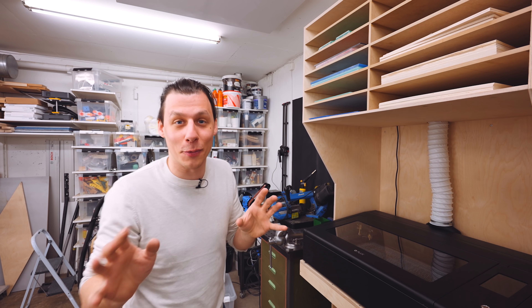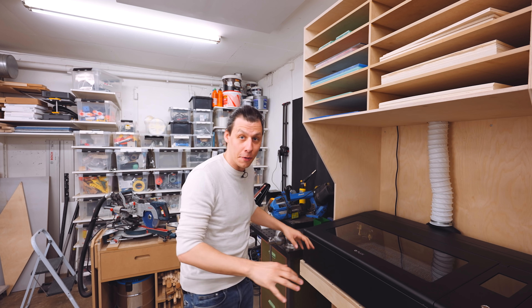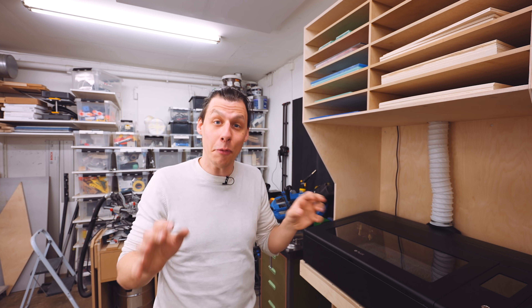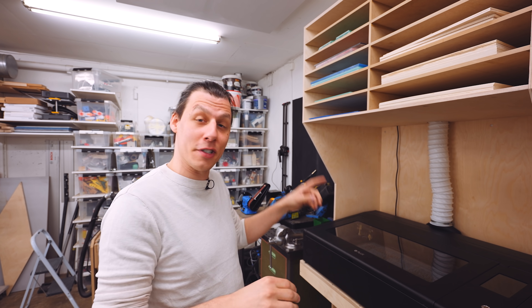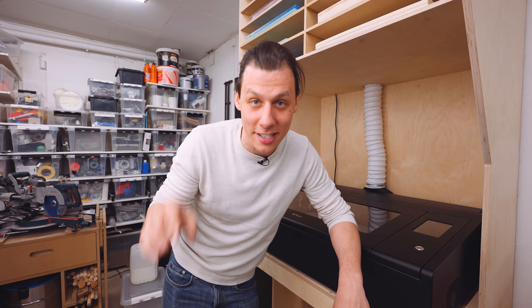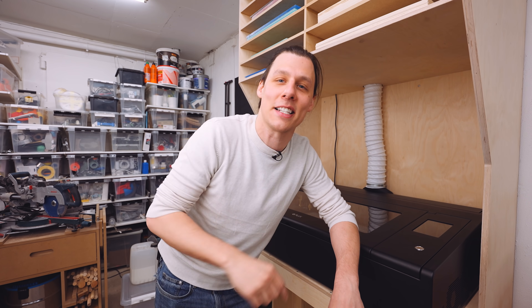I am really happy with the way this has turned out — everything from the material storage up here to the movable shelf and the laser cutter itself. I have to say, I am pleasantly surprised by the fact that the laser is even more powerful than I actually thought it would be. Thank you so much to Flux for sending me this machine. If you're interested in checking it out, there's a link in the description below, and I'm sure you'll see me use this machine a whole bunch in future projects. Thank you so much for watching, and I'll see you guys in the next one. Bye-bye.